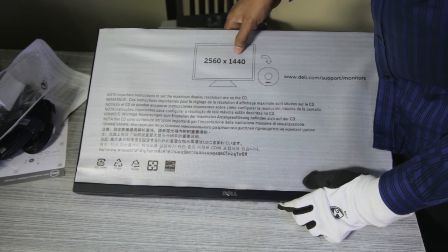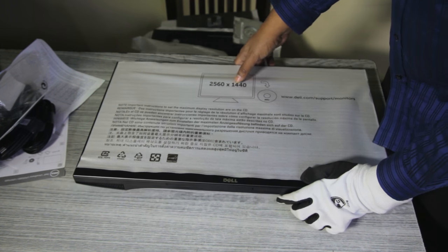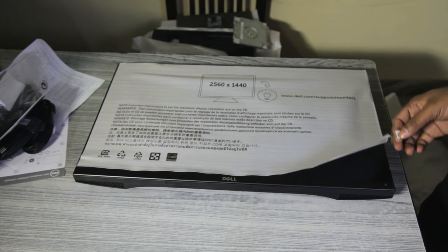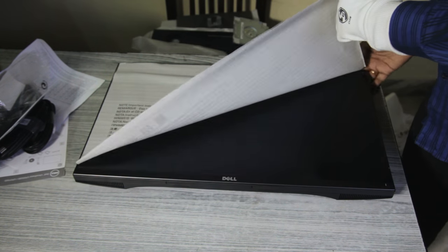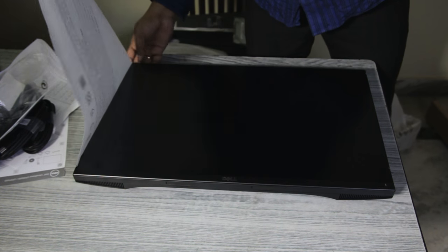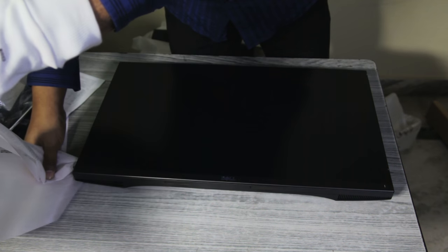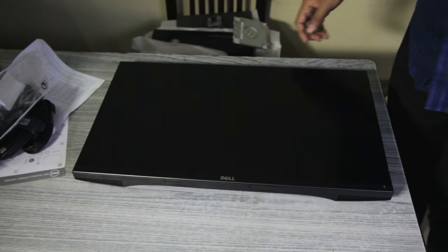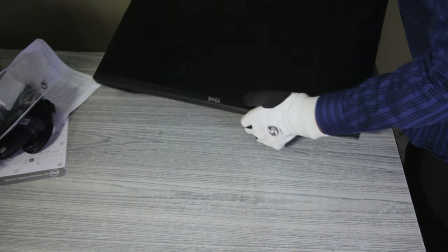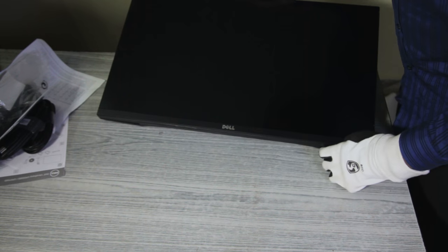Here you have it — the 2560 by 1440 25-inch monitor. Let me remove the packaging and see what's beneath. The monitor looks beautiful, it's really beautiful. Let me hold it up to the camera.